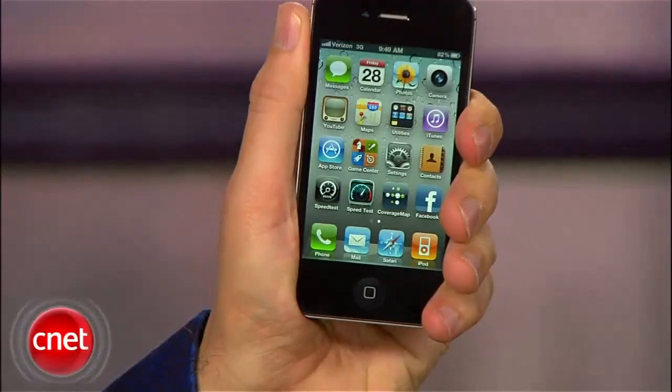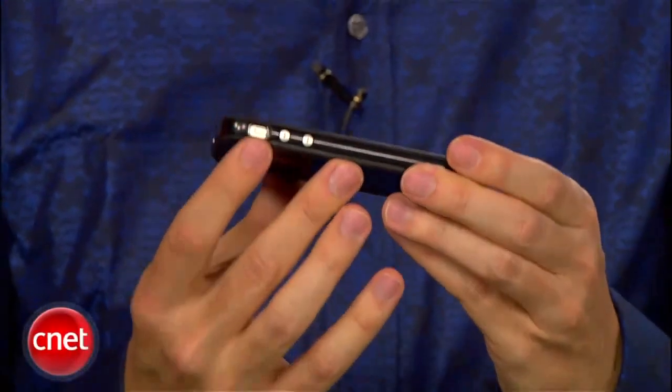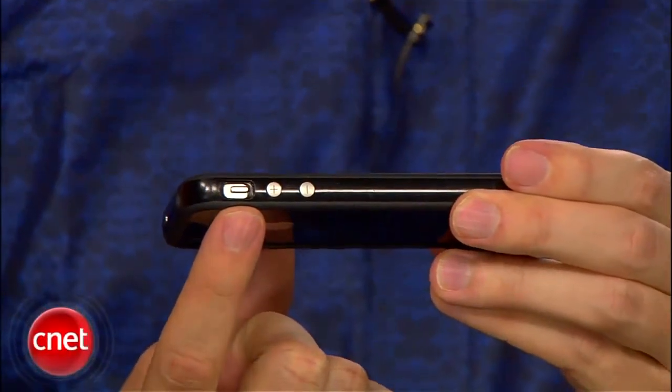Unfortunately, many of the current iPhone 4 cases will not fit — like this one right here. This black case will not fit, as you can see it's a little shifted to the side.